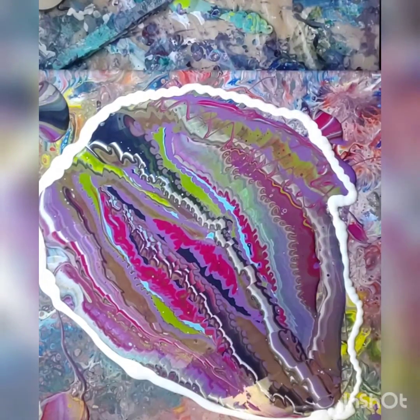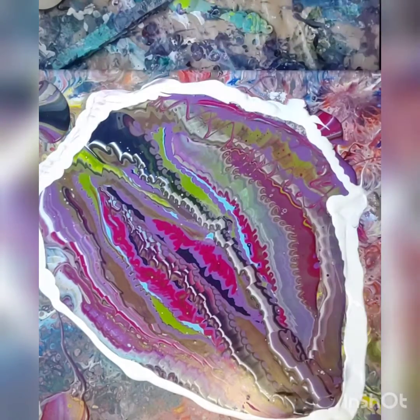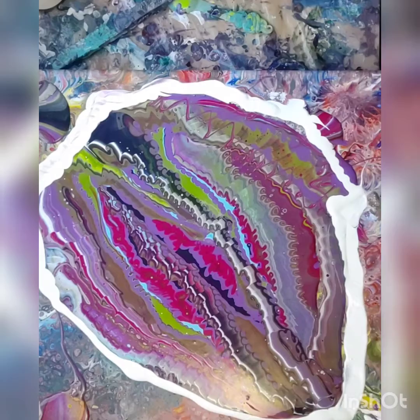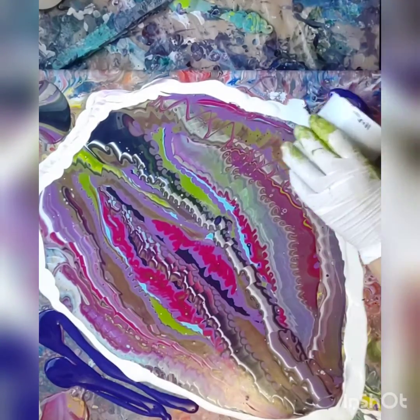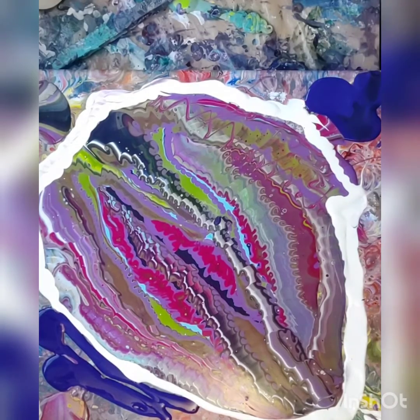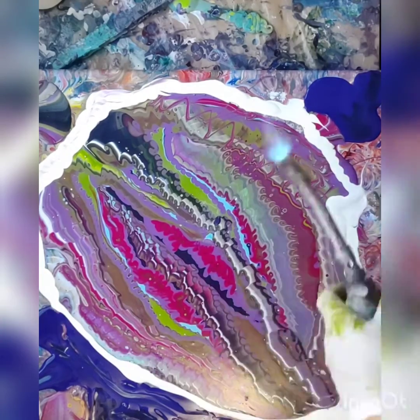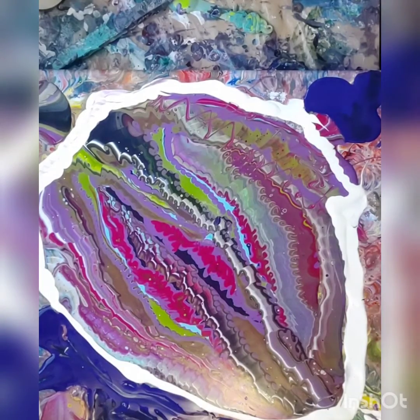I'm putting the white around the edges like I did with the Payne's Gray last time, so when I wreck I can bring some white in. Didn't get much white in there. That's a little leftover dioxide purple from another pour, much thinner. Didn't need it though — I had so much paint.